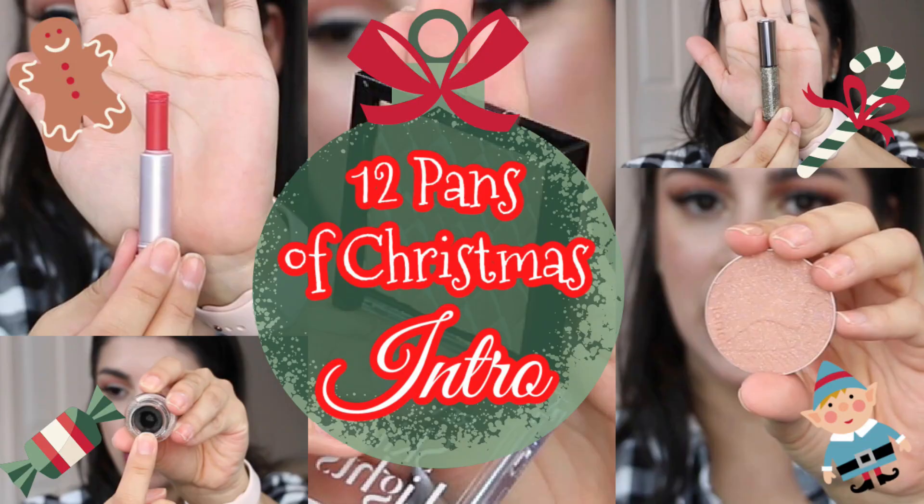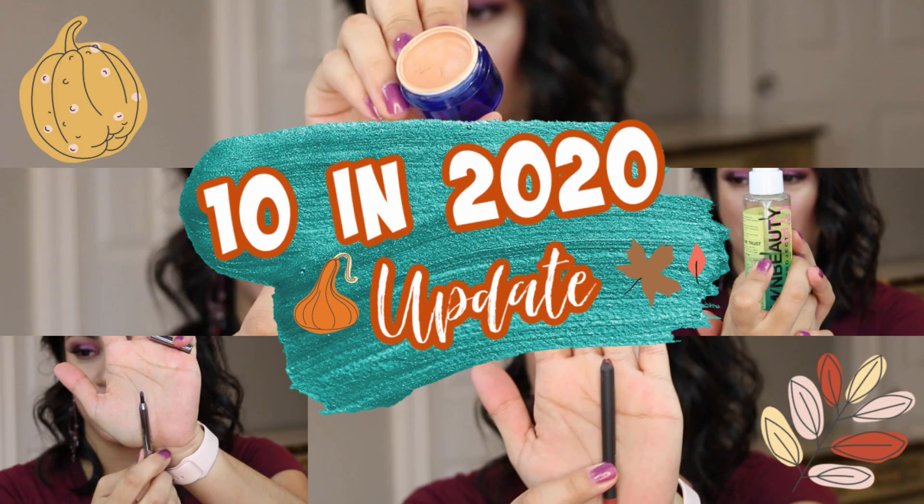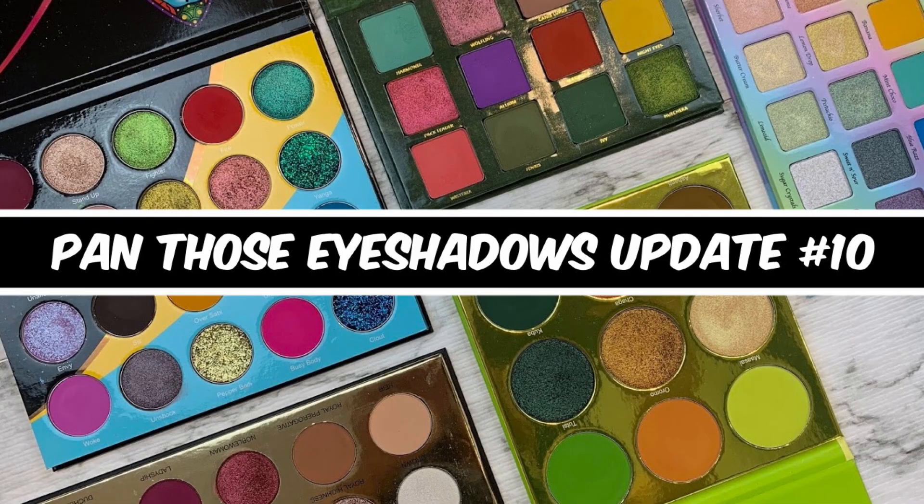So anyway, let's get into this Project Pan. I am not forcing myself to really get too much done, but some products I do want to get done out of it. I have nine products to choose from and I just did twelve in my last Wednesday's video, and then I have my 2020 I'm still working on, my Roulette Project Pan I'm still working on, and my Pan Those Eyeshadows I'm working on. So cut me some slack when you see the products I've chosen. First off is a mascara.